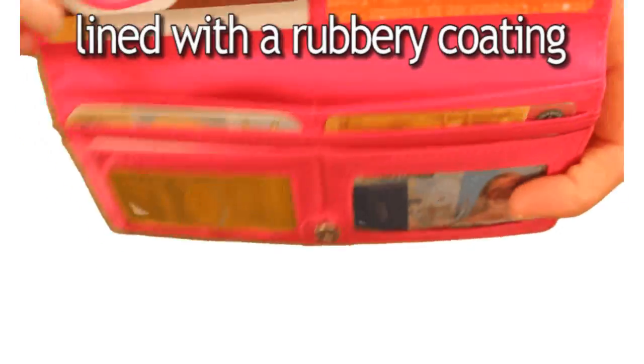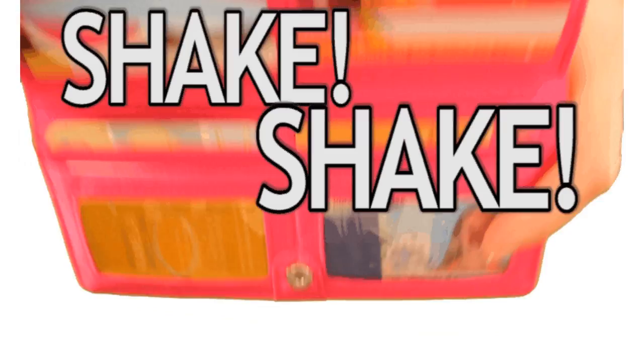The pockets are lined with a rubbery coating to help prevent your goods from sliding out. Shake — and nothing falls out.